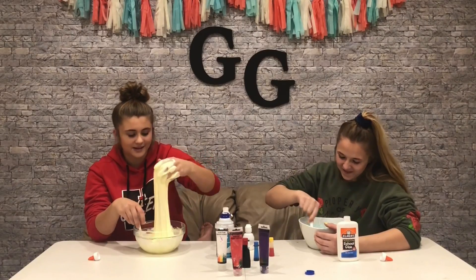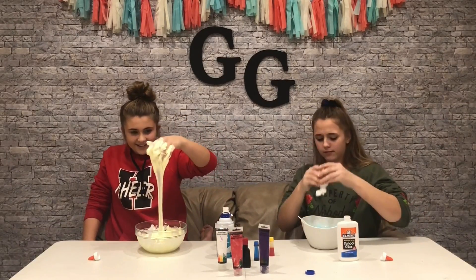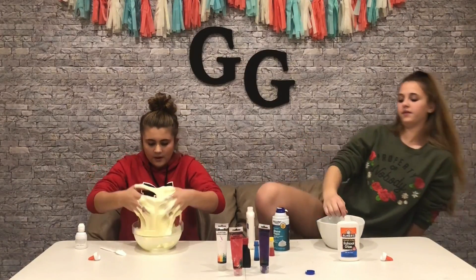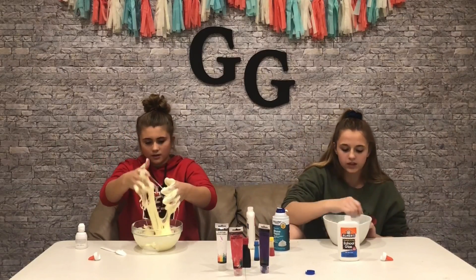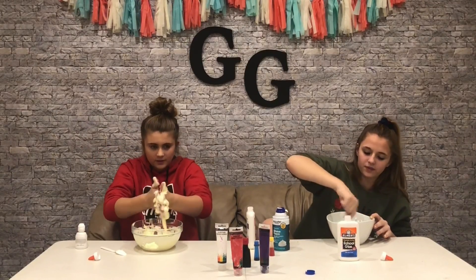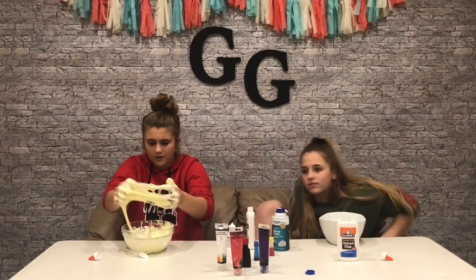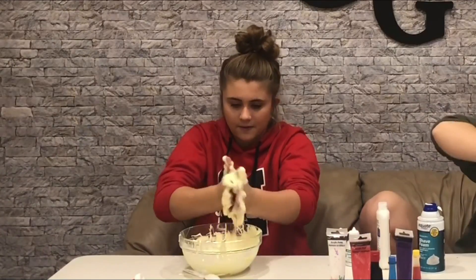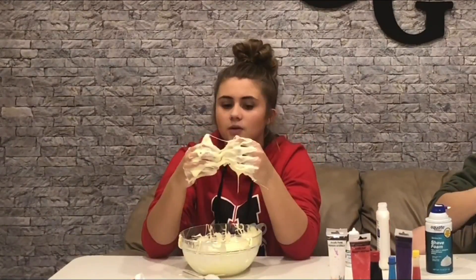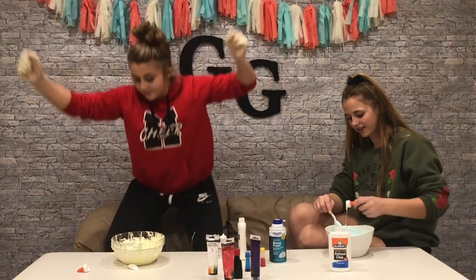How do you make slime? I don't know how to make slime, so I can't help you. I can't really get it off my hands. I don't know how to make slime so I can't help you. I gotta wash my hands.